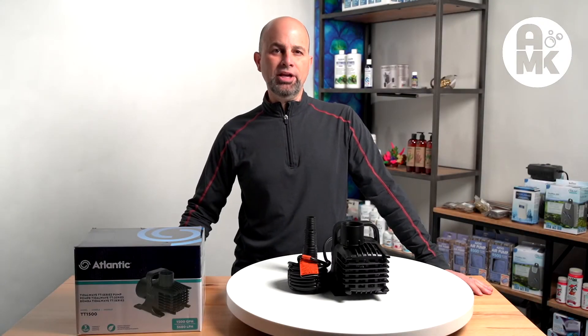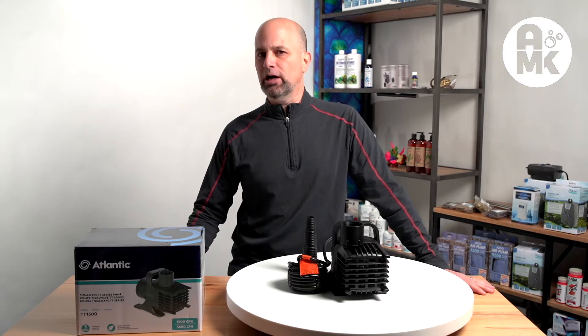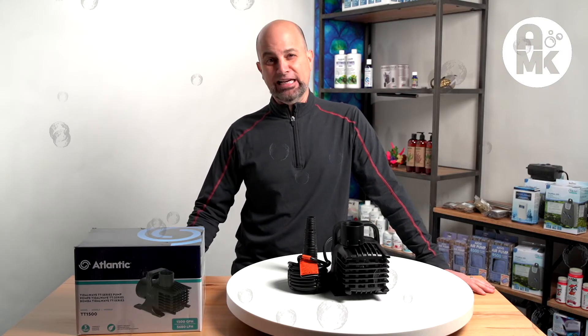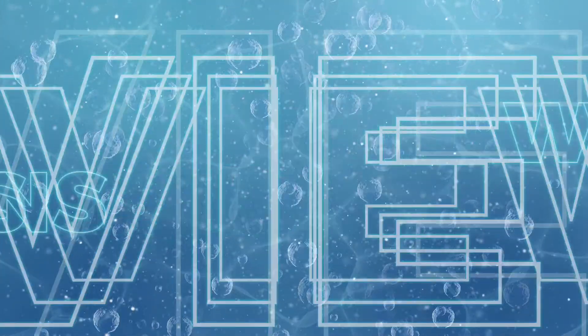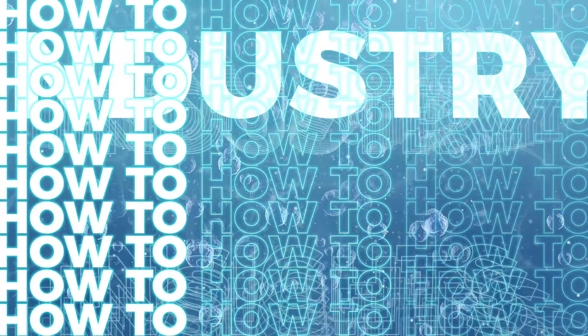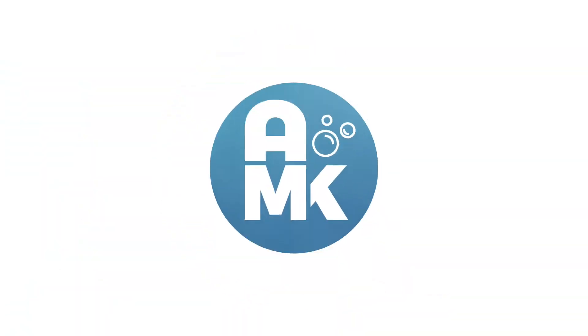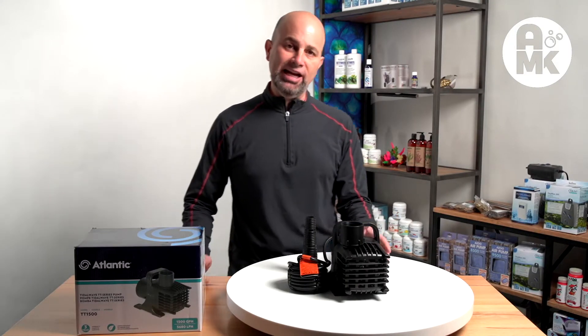Ralph Cabbage, Aquaman Knox. Today we're going to look at the range of Tidal Wave pumps from Atlantic.